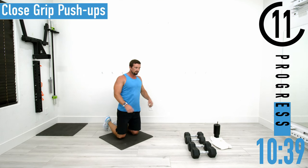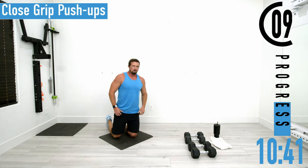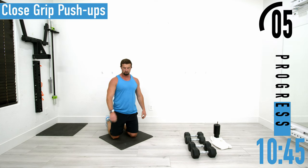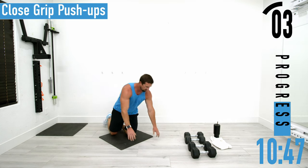It's taken us like seven or eight minutes to burn the triceps up. Let's get back after it.